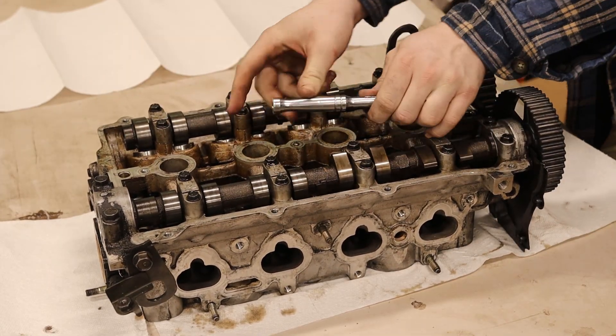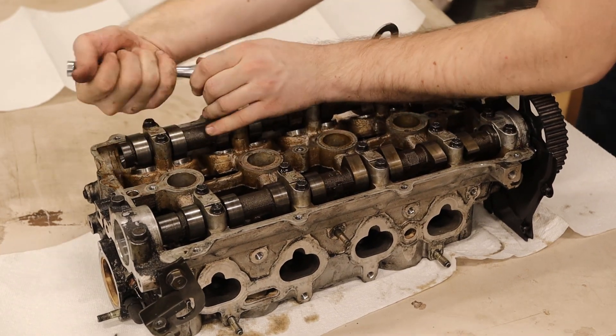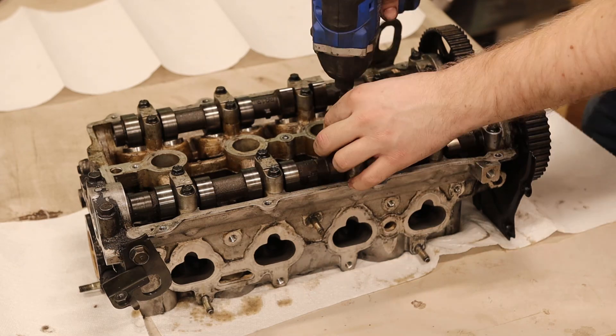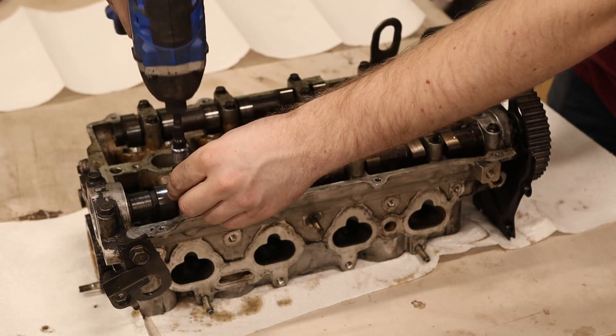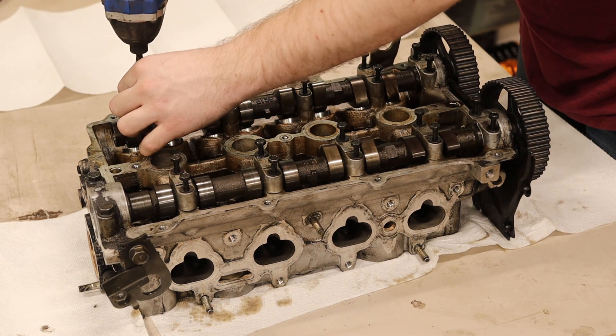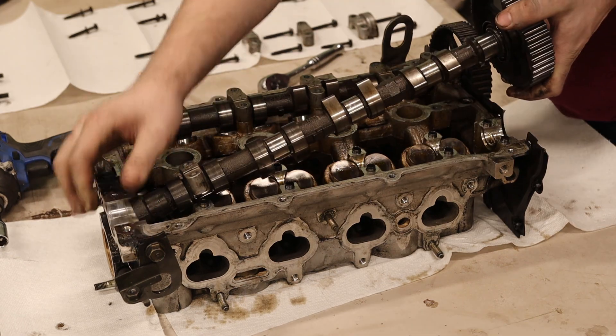First up, you go in a spiral pattern to break these bolts loose, and then I just run them out with an impact. Make sure you know the order of these cam caps when they come off, because that's very important.